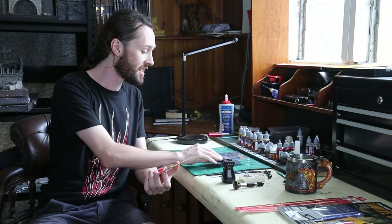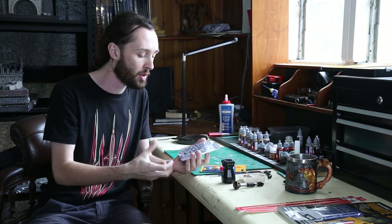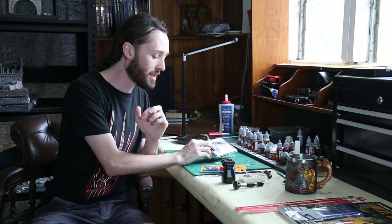The first thing I'm gonna do is crack open our box, give everything a bit of prep and prepare, cut everything off the sprue, clean back the flash with my scalpel, and then we're gonna jump into assembling him.